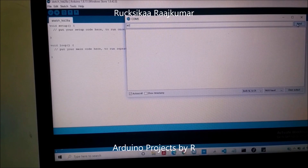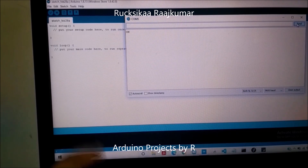Tap on Send. If the Bluetooth module is in AT mode, you'll see that the response is OK. You've got OK, which means that the Bluetooth module is in AT mode.